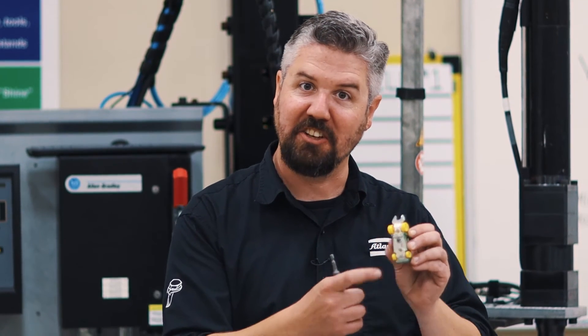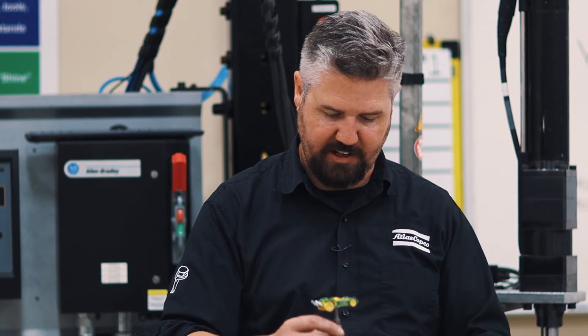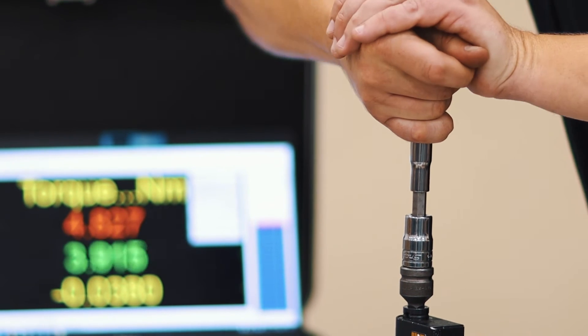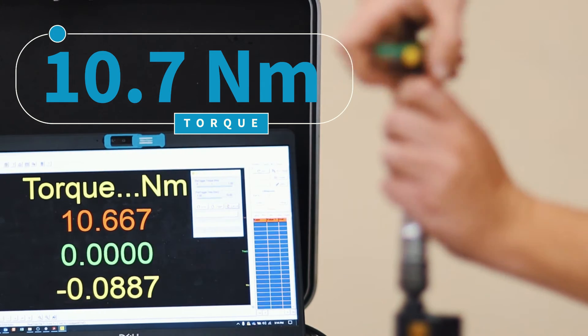So we broke the wrench, but there's also a spot to make this little car a T-handle. Let's see how much torque this can take. Alright, T-handle test — 10.7 Newton meters, and I think now we rounded it out.